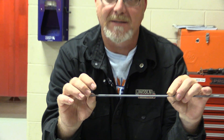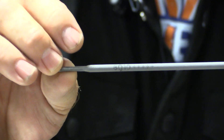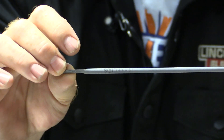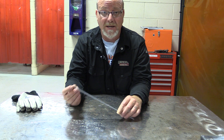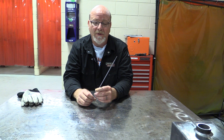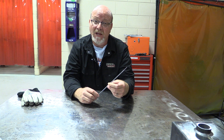This is a 6010 electrode — you can see right on the rod it says 6010 — and that is the designation for tensile strength, welding position, and special characteristics of the rod. This is an eighth-inch electrode. The biggest difference between all of these regular mild steel electrodes is not the wire, the core wire — it's the flux.